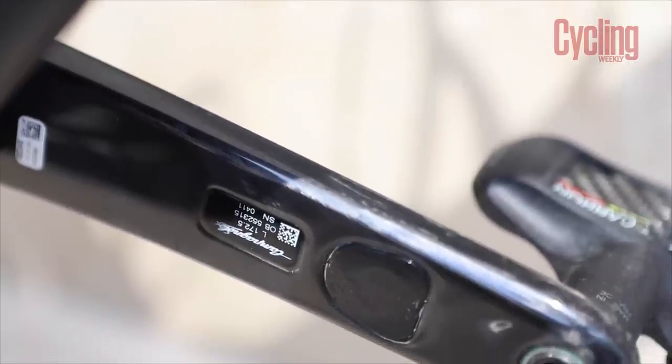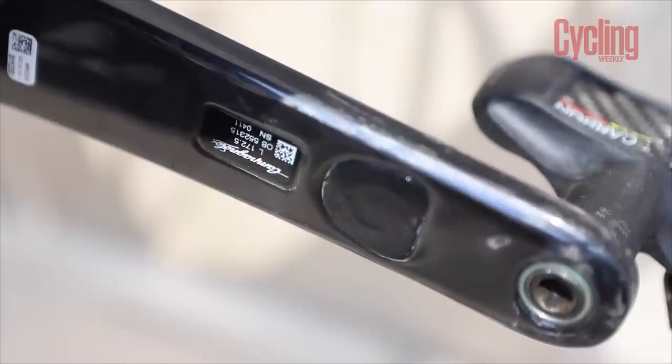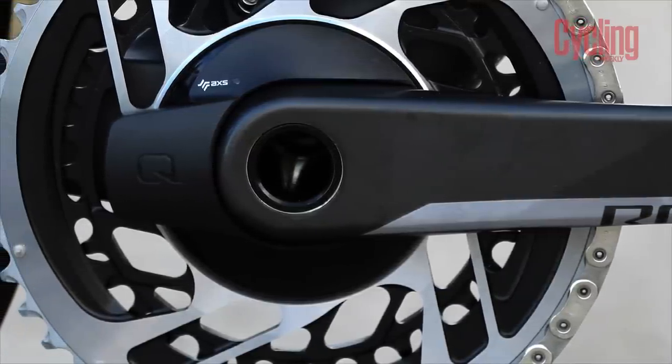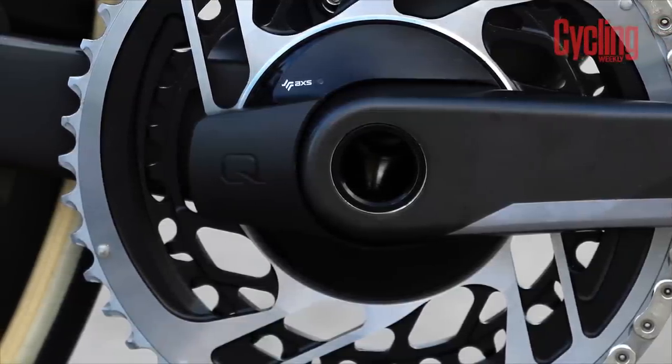Our penultimate round is a simple one: power meters. Quite simply, SRAM has one and Campagnolo does not. It says one will be coming in the future, but as yet we have no idea when that will be. In contrast, SRAM has some deep roots in the power meter game — since the brand owns Quarq and PowerTap, it has great technology at its disposal, resulting in a very accurate and clearly integrated chainring-based power meter. For now, if you're an early adopter of the Super Record Wireless groupset, you'll need to look at other options for your power needs. This one goes to SRAM.